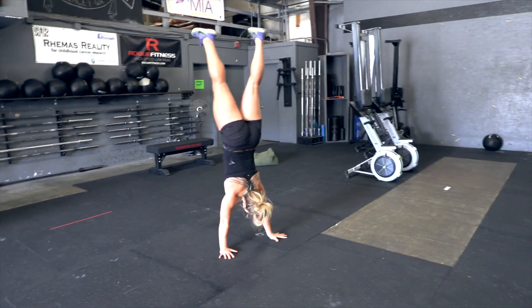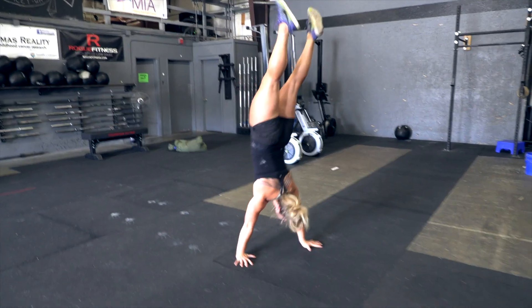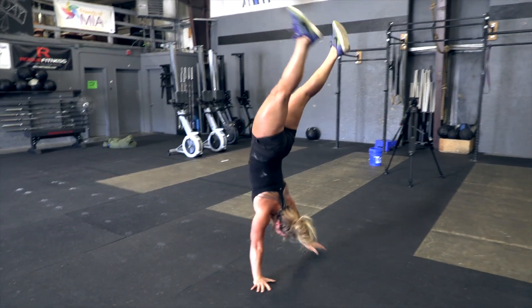Handstand walks. The athlete must start with the feet behind the starting line. Both hands, including palms and fingers, must cross the end line to complete the handstand walk distance.